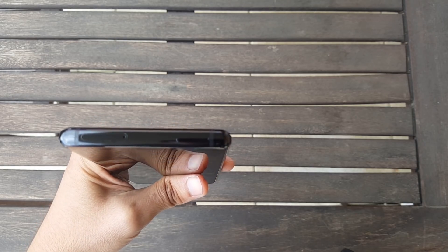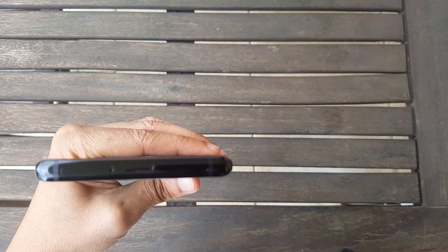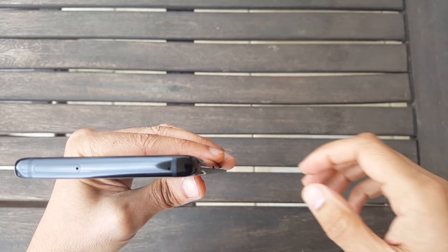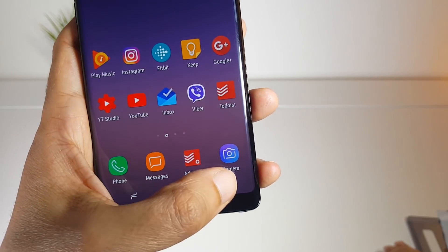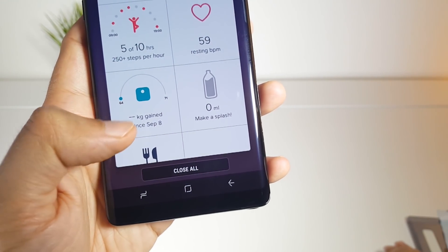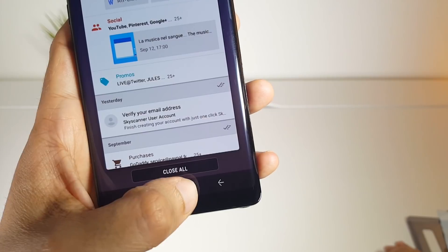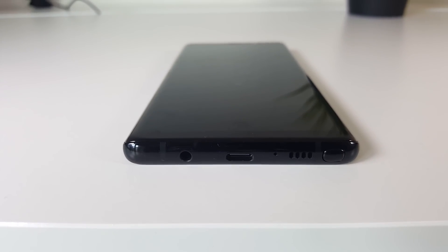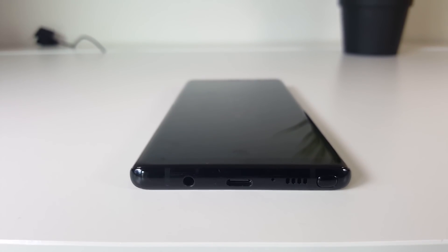On the top there is the SIM card tray and SD card reader to add up to 256 gigs of storage. On the bottom bezel there are no more home and back buttons — these are replaced by a software navigation bar that you can customize from the settings. On the bottom part there is the headphone jack, the USB-C connector, the speaker, and the S-Pen — the reason for calling this a Note.